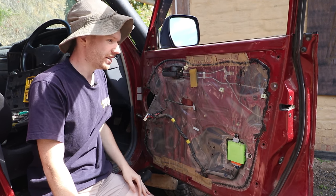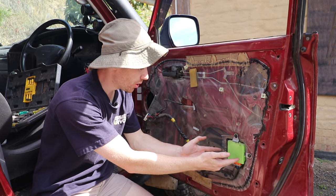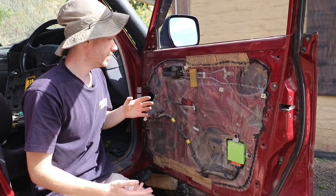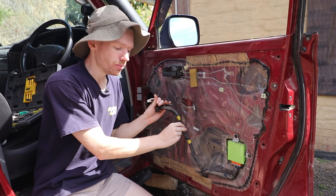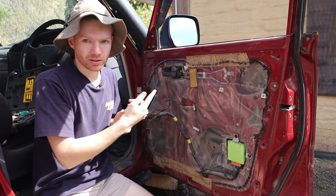With the door card off, we can see the inside of the door, and it looks super clean in here. What we can see more importantly is our Toyota door control relay. This is basically all the electronics that helps the windows go up, the doors lock, all that. What we're doing today is tapping into this loom to be able to send a signal to tell the door to lock and open.